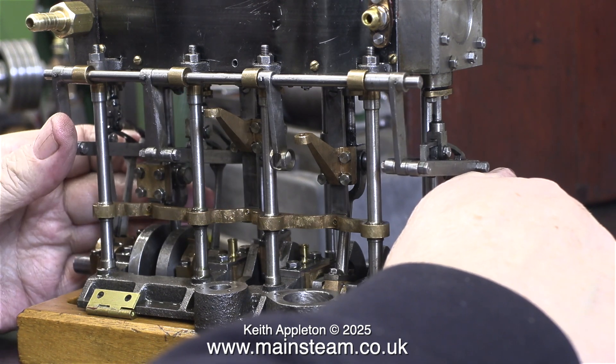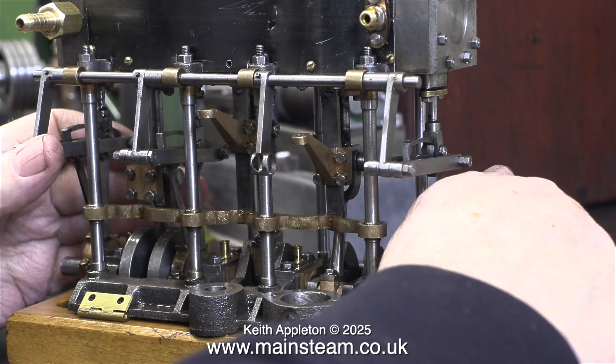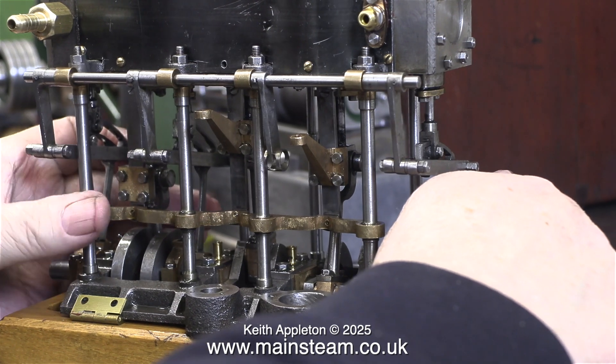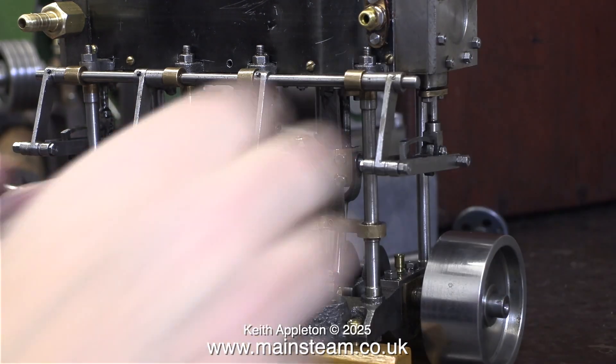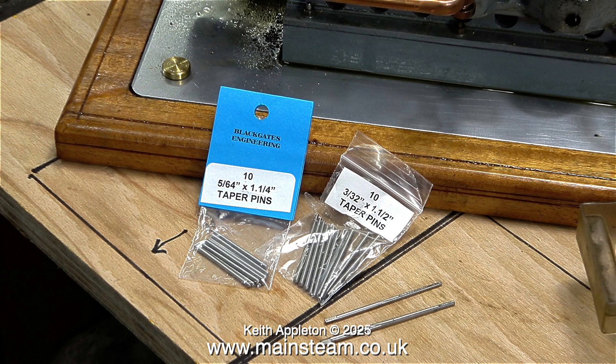In the next episode, I will be packing the piston rod and valve glands with Teflon coated yarn. To conclude this episode, I'm going to show you a collection of taper pins. These are what you need to use in conjunction with taper reamers to accurately secure parts to shafts. And that is it for this episode — stay safe, stay healthy. Thanks for watching and I hope you found it useful.